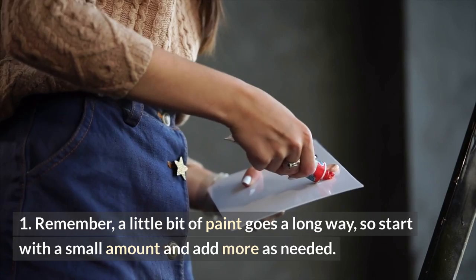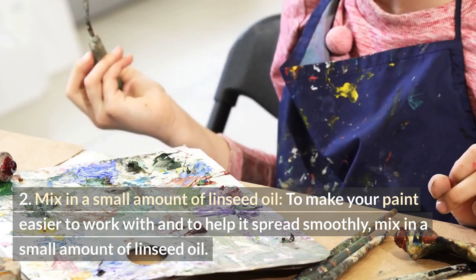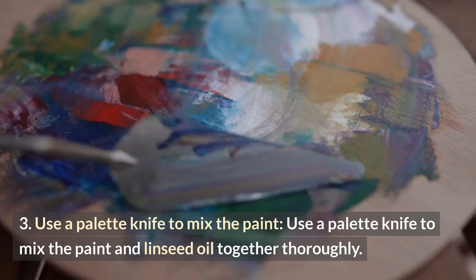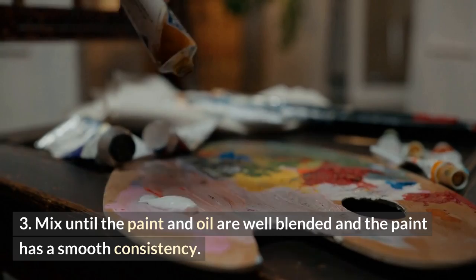To make your paint easier to work with and to help it spread smoothly, mix in a small amount of linseed oil. The amount of linseed oil you add will depend on the thickness and consistency of the paint, as well as your personal preference. Use a palette knife to mix the paint and linseed oil together thoroughly. Mix until the paint and oil are well blended and the paint has a smooth consistency.